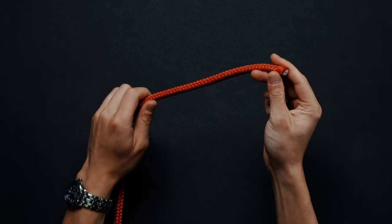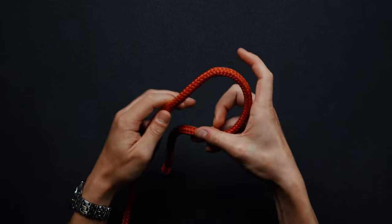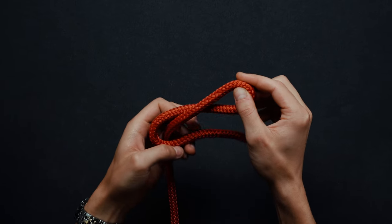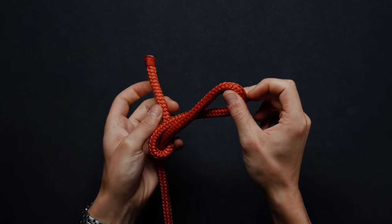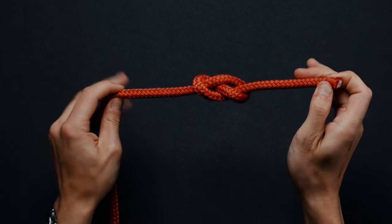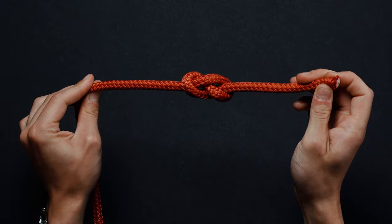Make a loop with one end of the rope, bringing it under the standing segment. Complete the eight by bringing the working end over and under the standing end. Pull the working end through the loop you have created in step one. You have just finished your first figure eight knot.